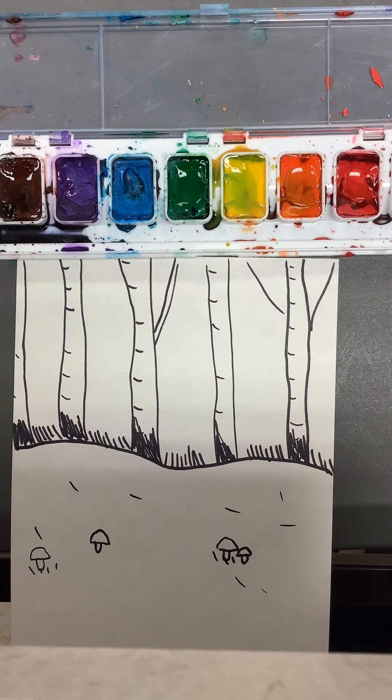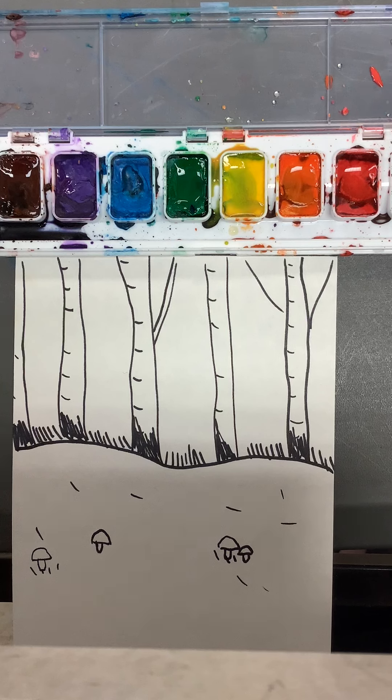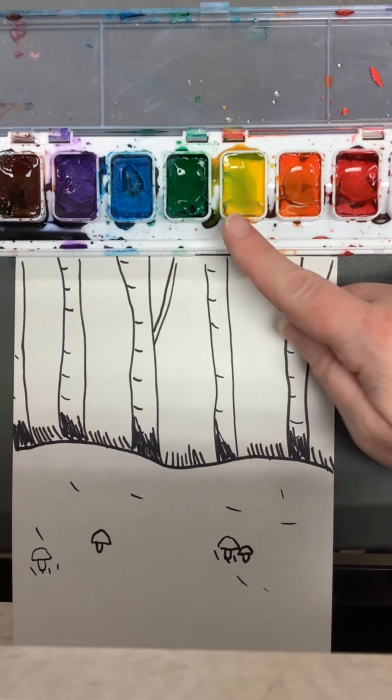We're going to talk about our watercolors today. We're going to make sure that each color is wet, so you put a little bit of water in each of them. We're going to be using our warm colors, our fall colors — so red, orange, yellow.